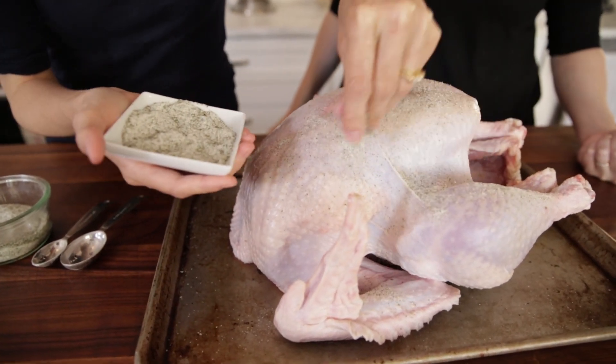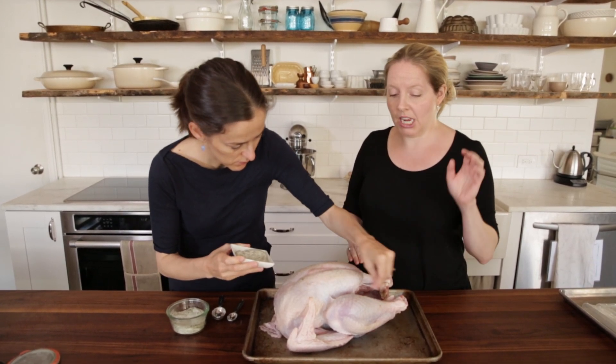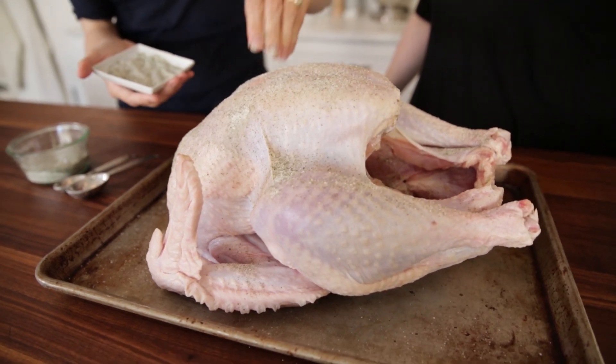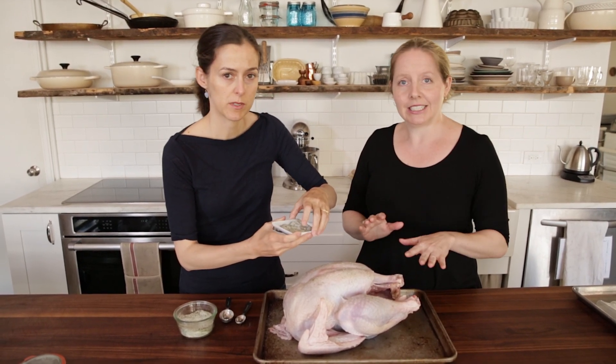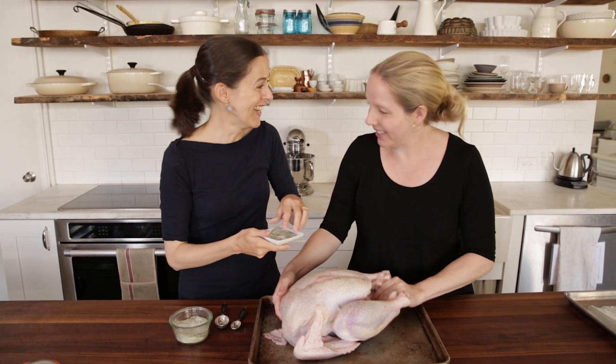This was a technique that was popularized by Russ Parsons and Judy Rogers, among other people. Some people prefer wet brining — that's super popular as well, but it involves a lot of liquid and sloshing around in the fridge. Big tubs, sometimes a mess, moving around the fridge shelves. So this is just much simpler.